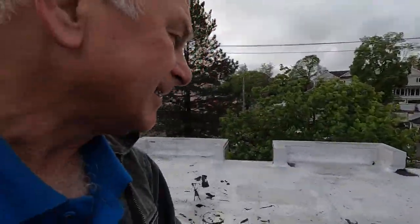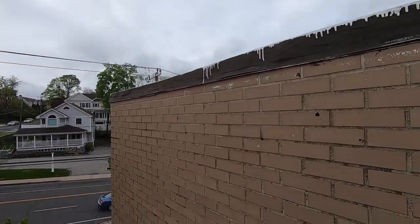Every time they patch, they think they found the leak. They look at the wrong place. I'm going to show you where to look and what happened. Look here — it's always a flashing.